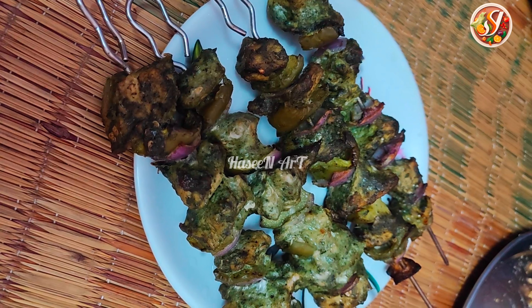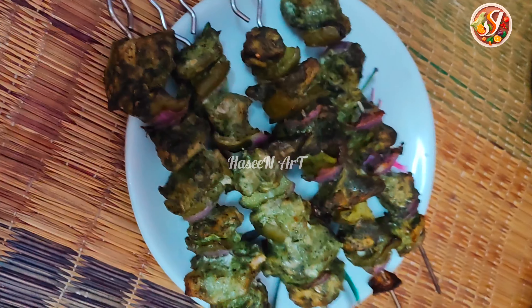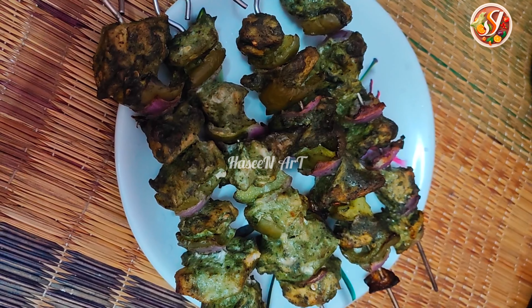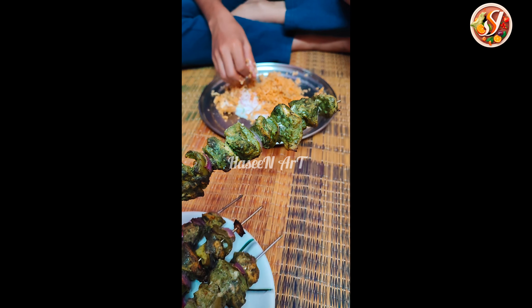Finally, we have the chicken. It's great. If you try it, you can try it. This time I made it different. It's a green chili. It's a good taste.